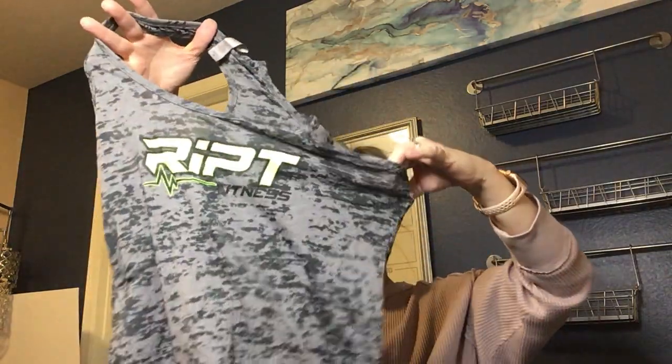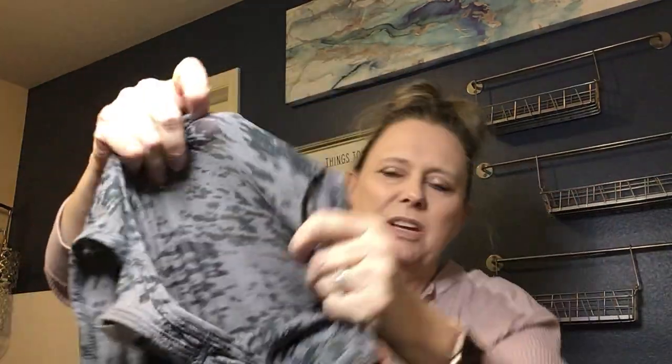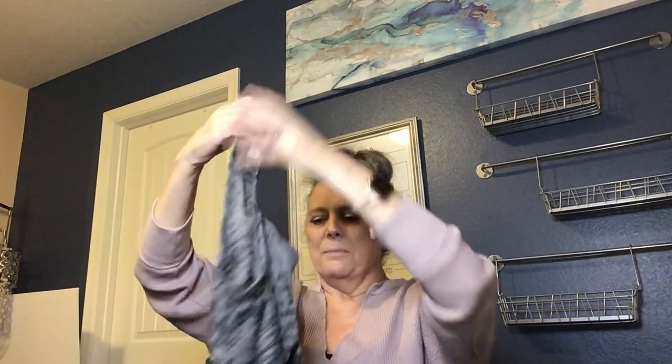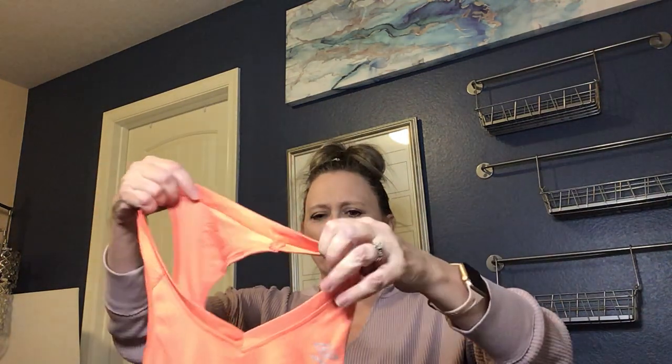This is inside out — it's Ripped Fitness, a burnout fabric in a gray color, really cute. The tag says Next Level, size medium. This may be something I combine with other items to make a lot, because by itself it doesn't necessarily have enough value. Coming into January, the month of New Year's resolutions, it might be good to lot it up with some other things.